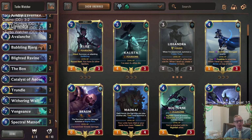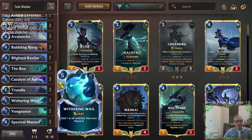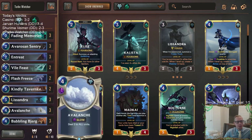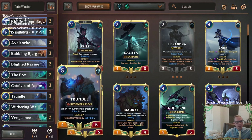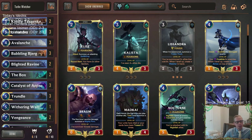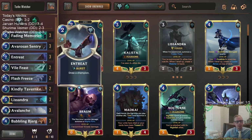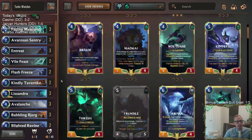Alright, so there we go — that was Turbo Watcher. We didn't have any busted hands in any of those games. We never had that ideal Catalyst, Lissandra, Trundle for turns three, four, five and then Spectral Matron go off on turn seven or eight. We didn't get a turn seven or turn eight Watcher.